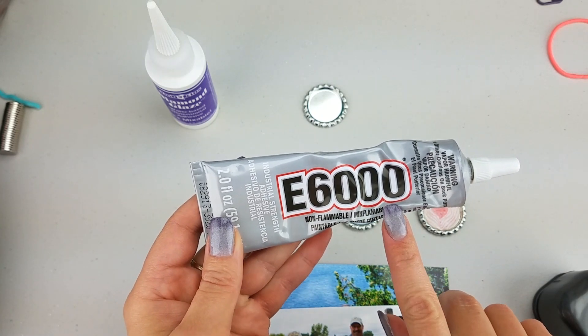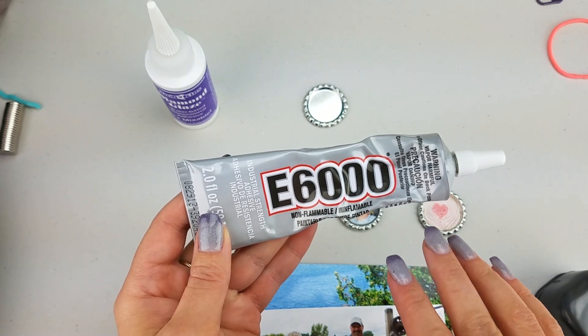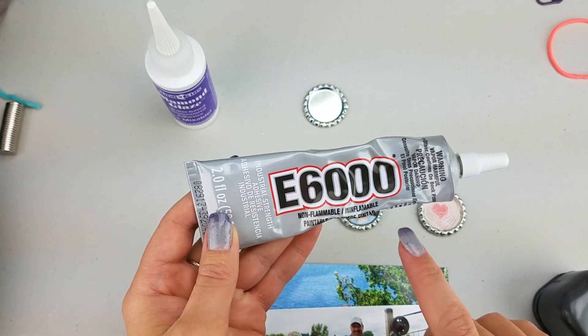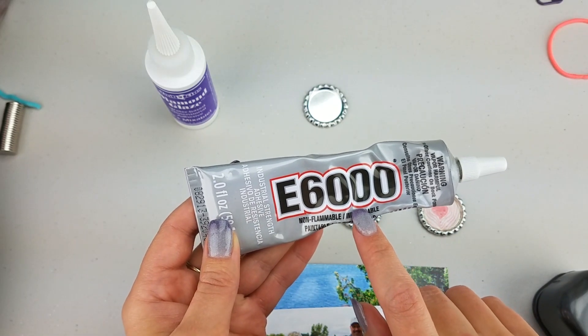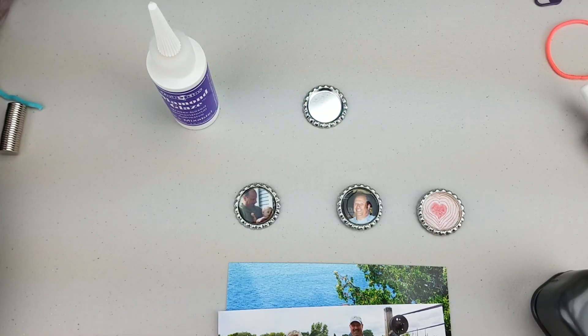You'll also need E6000 industrial strength adhesive. I will warn you though, if you have allergies or are very sensitive to strong potent fumes, you might want to work out in the open or in a well-ventilated area. Okay, so let's get started.